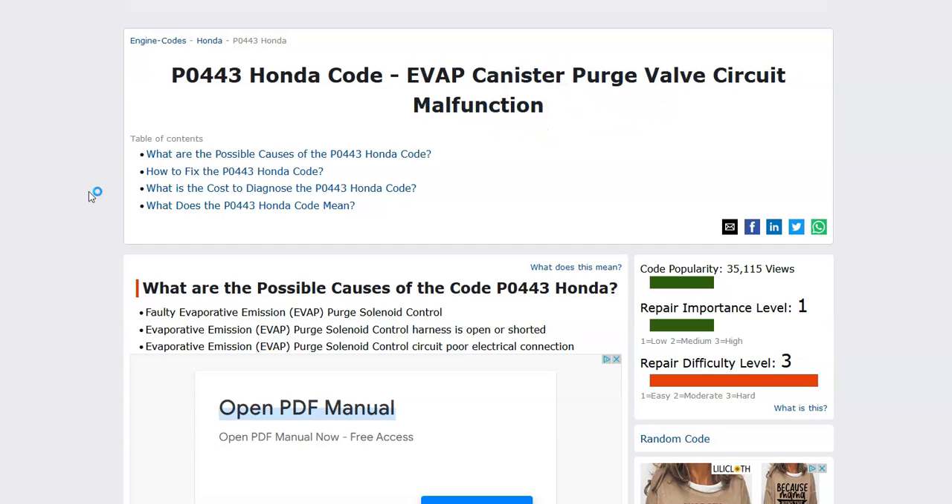What does this mean? Well, the EVAP system helps contain all the gas vapors inside the gas tank — they get sent back into the engine and get burnt off when the engine's running. The main components of the EVAP system are the purge valve and the canister, which I'll go over. The onboard computer is seeing air inside the system, so it has to be checked out.